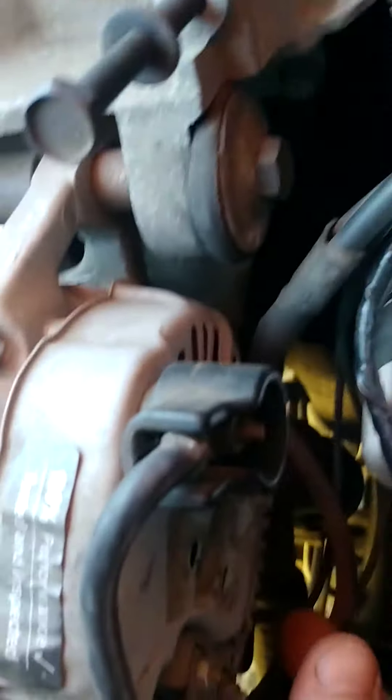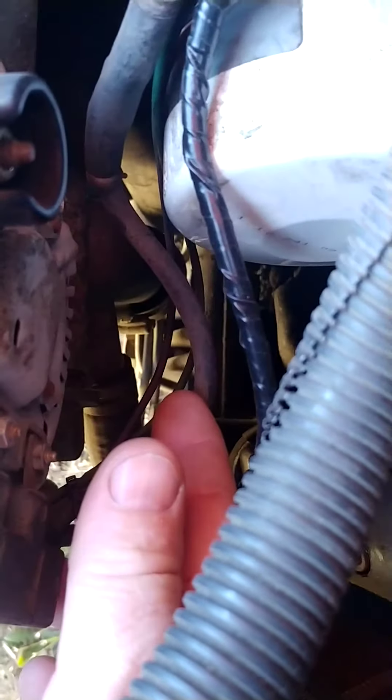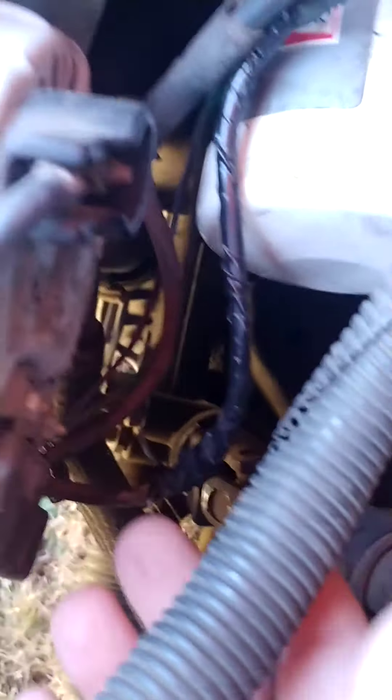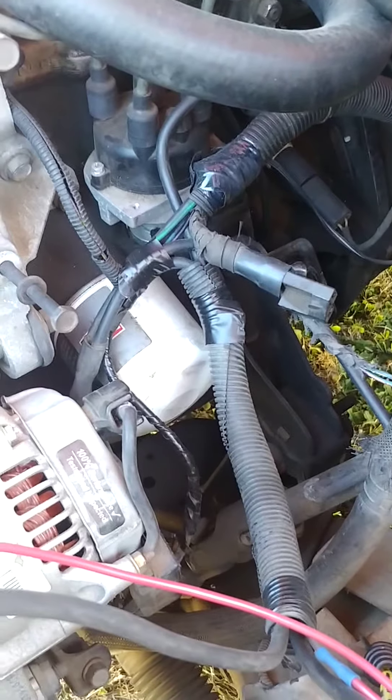Down behind the alternator, believe it or not, they had stepped from a thicker gauge wire to a thinner gauge wire going to the alternator, and it was able to rub on something. I actually had an intermittent short arcing across there. I haven't had any of those problems with the truck dying after I fixed that.